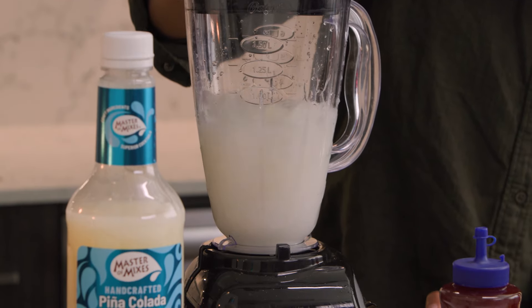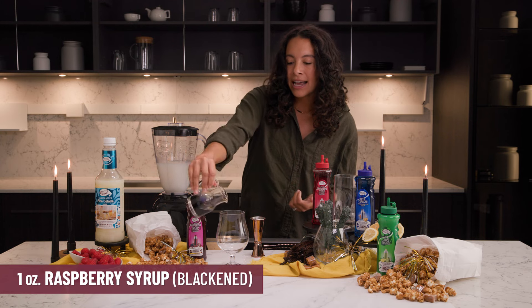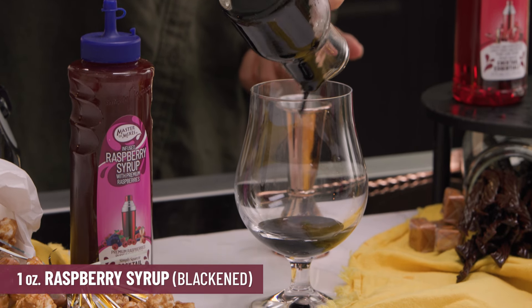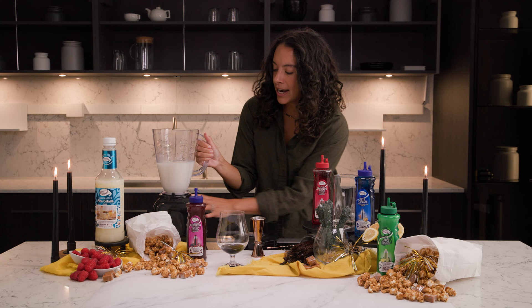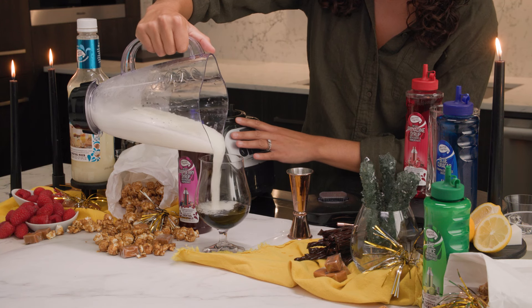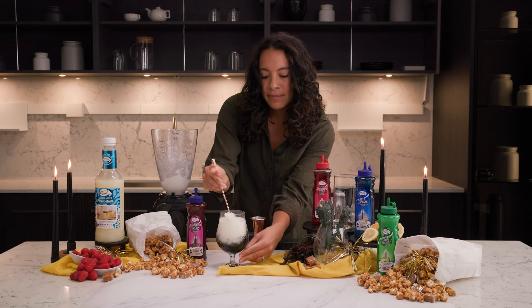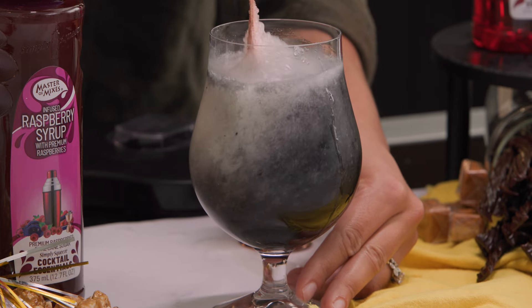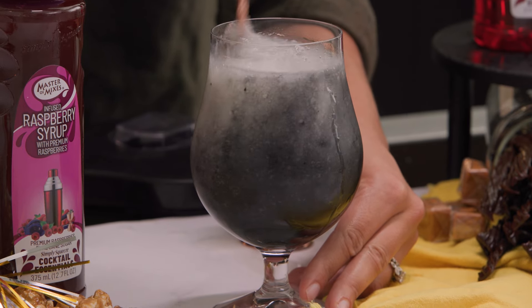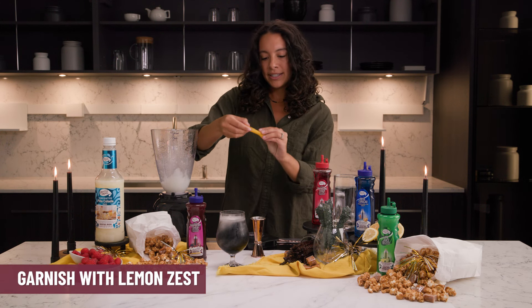For this one we're going to use a hurricane glass. On the bottom put in one ounce of the Cocktail Essentials Raspberry Syrup — this is blackened with one tablespoon of activated charcoal powder. Then pour your blended mix right on top. With a spoon, mix it in to make it a little darker, getting that activated charcoal and Raspberry Syrup going in there for the full flavor. Garnish it with a little twist of lemon zest. That is the Black Lava Lamp.